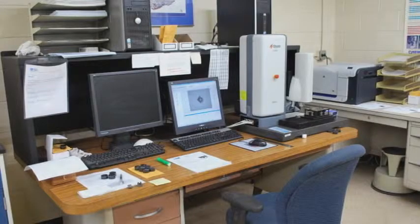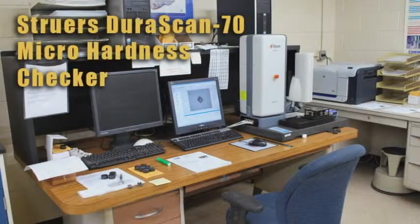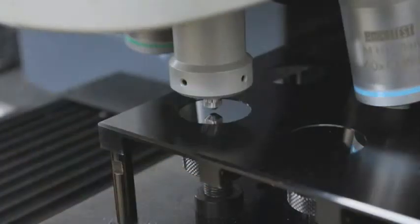In Aerogear's metallurgical lab, a critical test is the checking of the microhardness of parts. This test is performed on the Struers DuraScan 70. Microhardness is checked by pressing an indenter probe into a sample of the heat-treated steel.